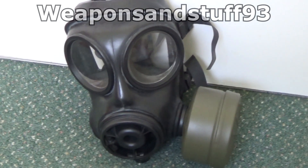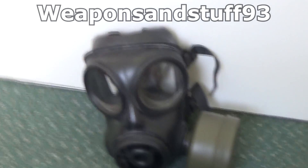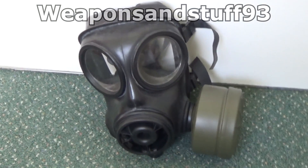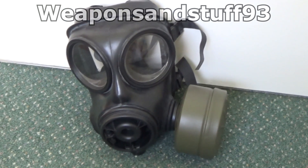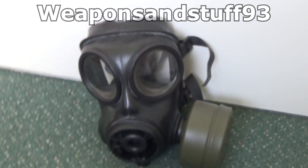I realised the other day I hadn't done one of these gas mask test videos in a while, so I thought we'd do the S10. This is not the original filter on it — the original S10 filters I've got have all expired. So this is just a standard green olive NATO filter, a normal NBC type filter, so it'll do the exact same job. Because this is a 40mm mask, you can put any filter on it that fits.